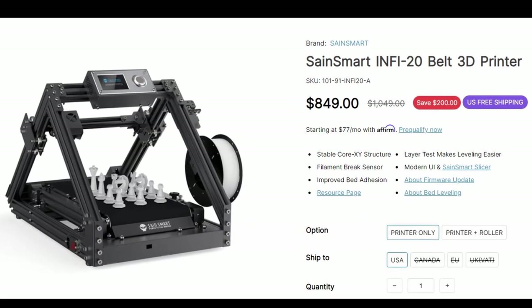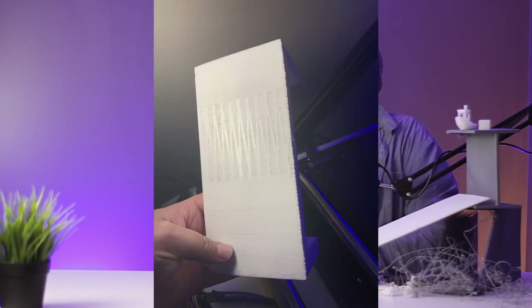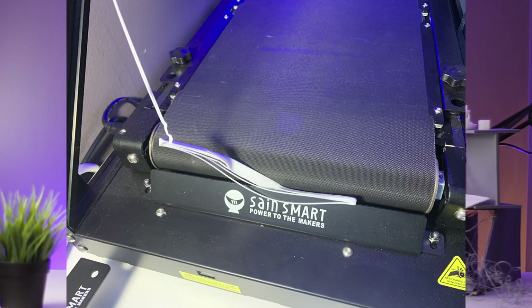This, as of right now, is the cheapest 3D belt printer that money can buy. Anywhere from $750 to $850 of your hard-earned — or let's be honest, gifted — dollars gets you an actual working belt printer that's built like an absolute brick house. So if you want to know if the cheapest 3D belt printer money can buy right now is worth it, I'd say yeah, honestly.